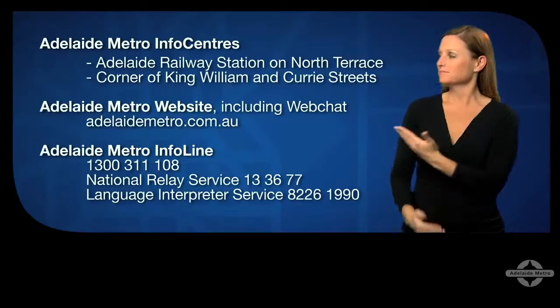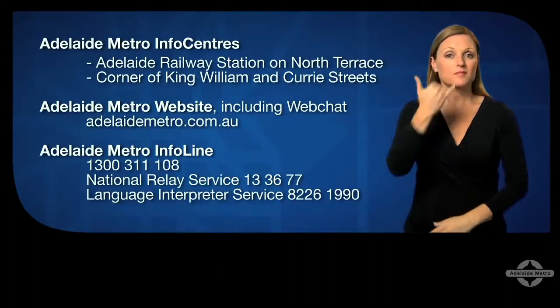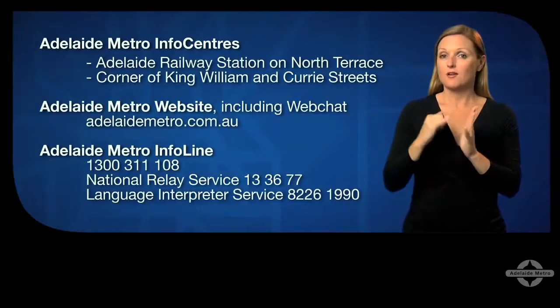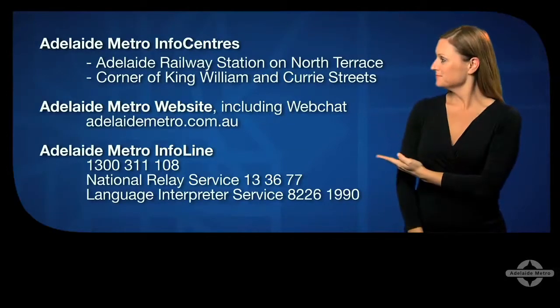The National Relay Service 13 36 77 is available for deaf or hard of hearing customers, or you can chat with us online using the Adelaide Metro live chat service.